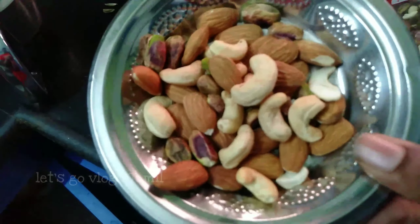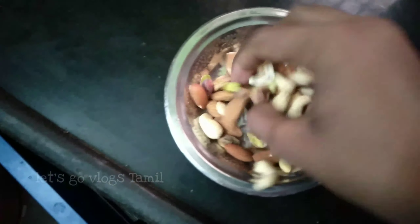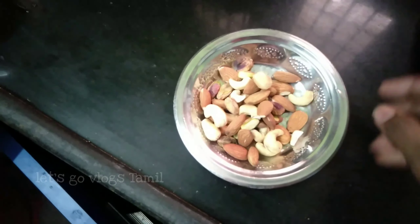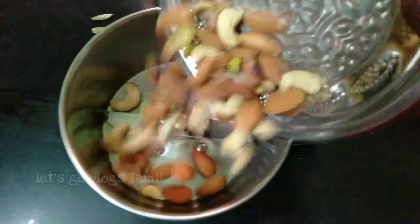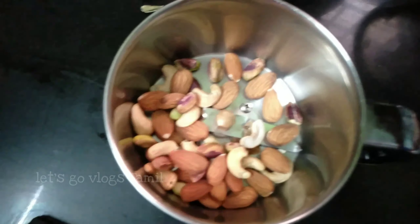Nuts, Pista, and Moodri. Add 3 nuts. Put the powder in the pot.